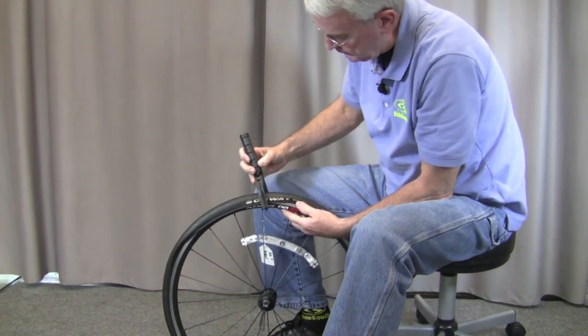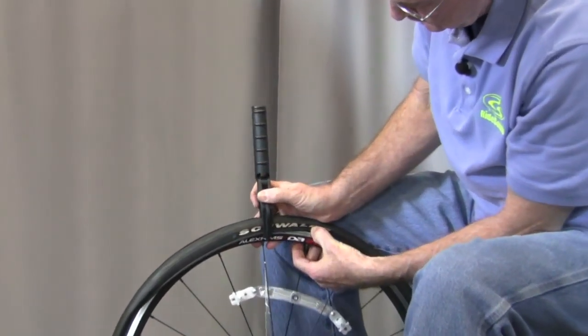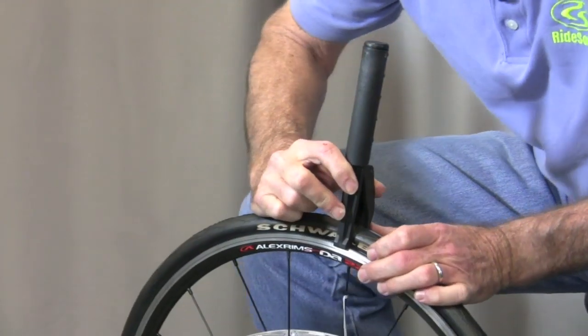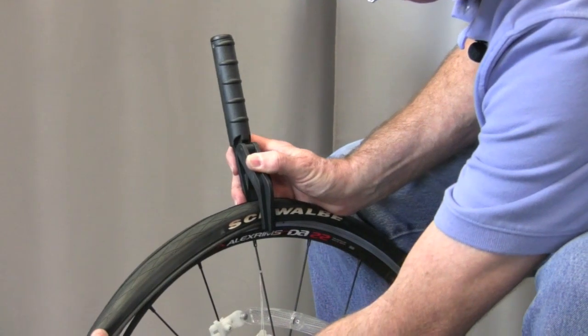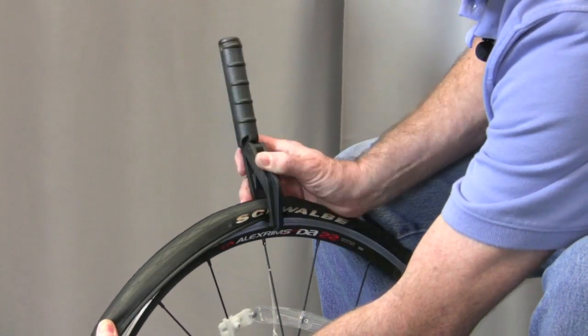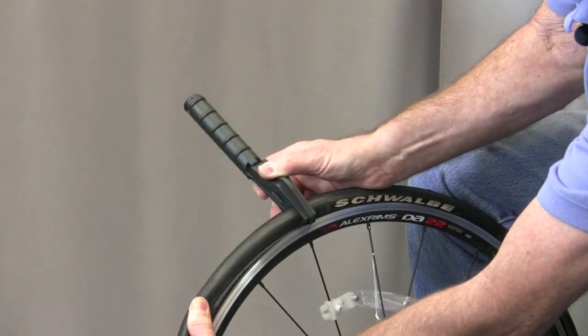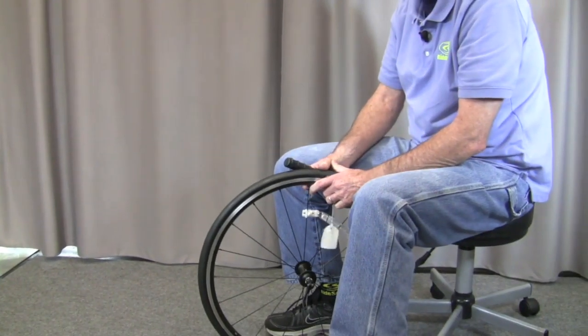Kind of hold it in place with one hand right here. Stick this little groove in the back side of the wheel here, as you can see. Turn it around. This keeps you from pinching the tube but yet pulls the tire right up on the rim. Just work it around. It really makes life sweet. Look at that — hardly any effort at all to get it on that wheel.